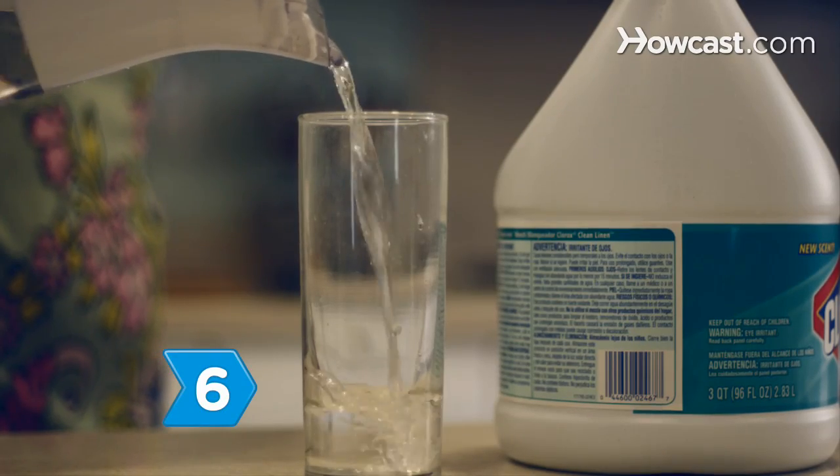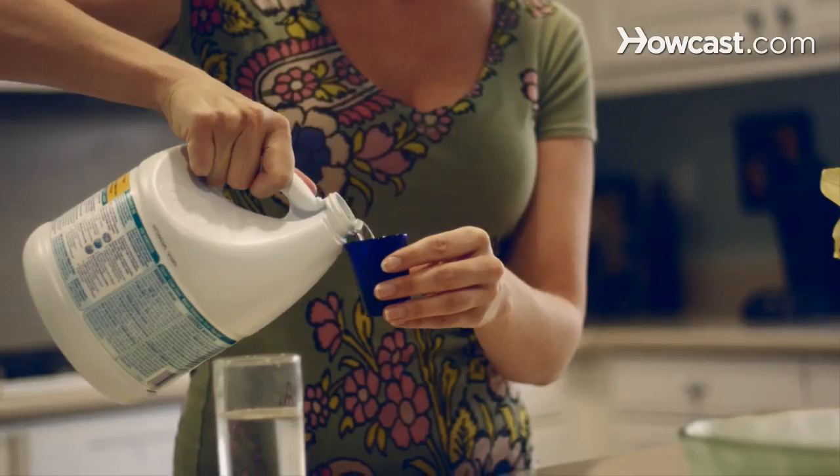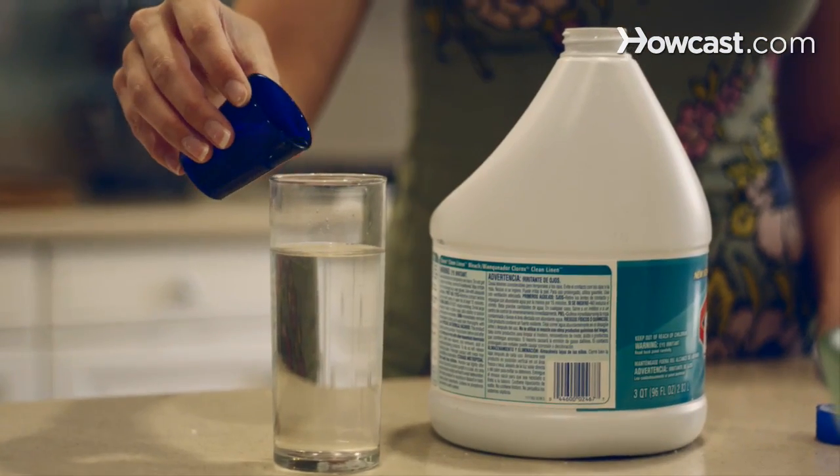Step 6. Soak dentures in a 10-to-1 part solution of water-to-household bleach to disinfect them.